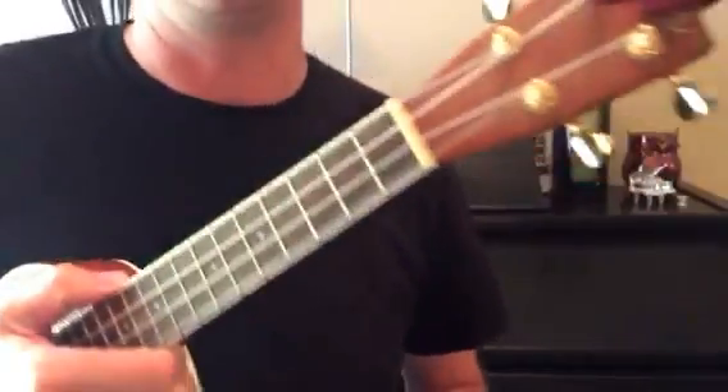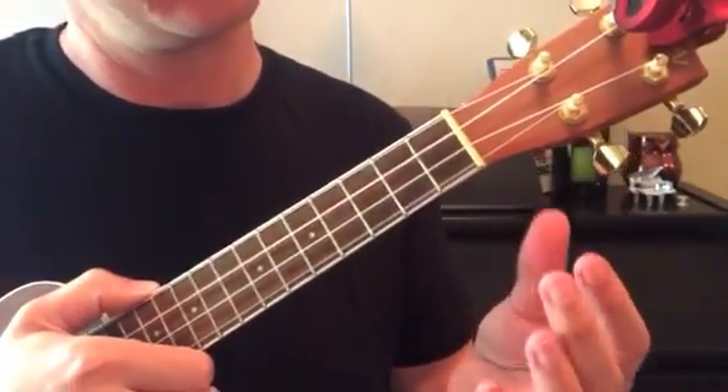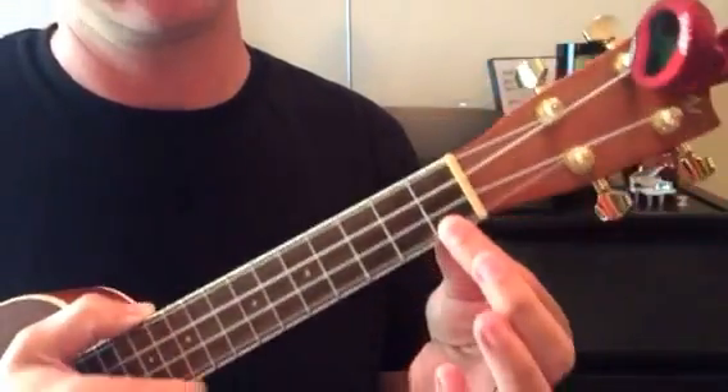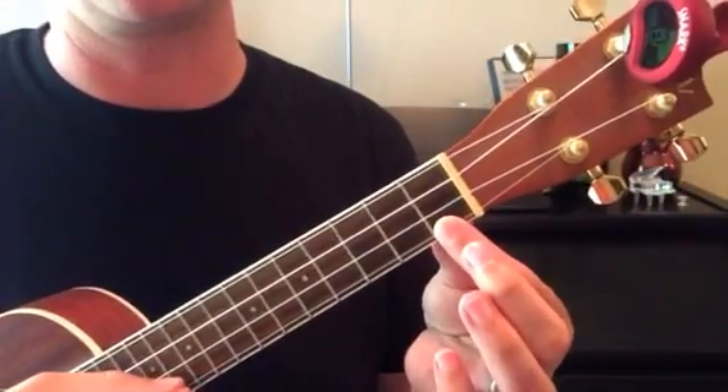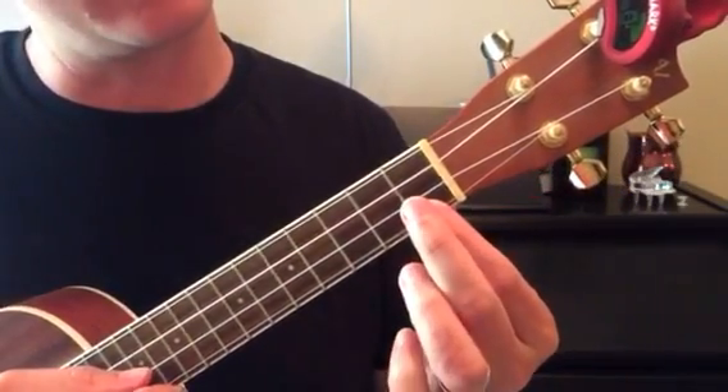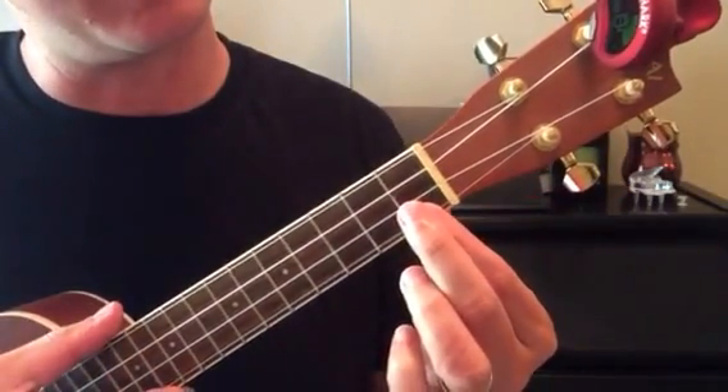How to play the C7 to the F chord. The C7 is pointer finger on the first fret of the very first string, then stack your middle finger directly on top of the pointer finger.